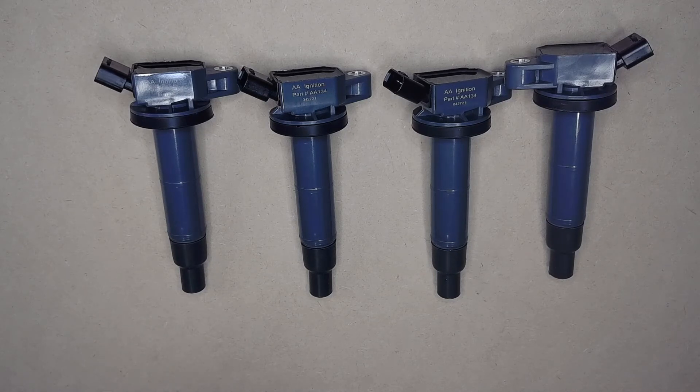If you have any questions about this replacement ignition coil pack set, please reach out to us anytime. We're glad to help.